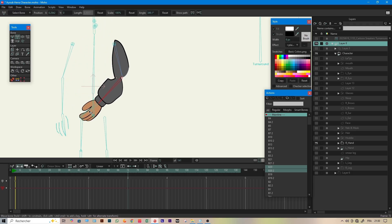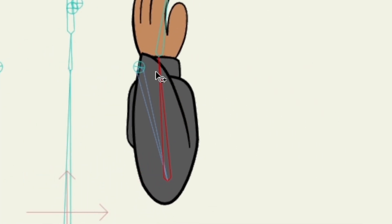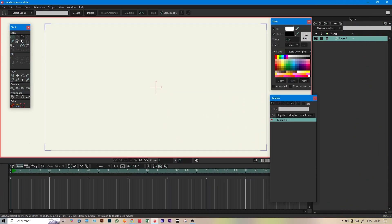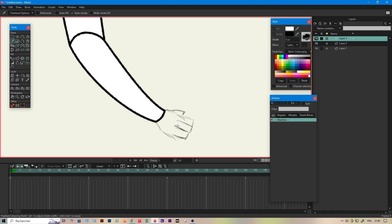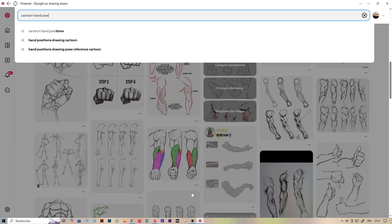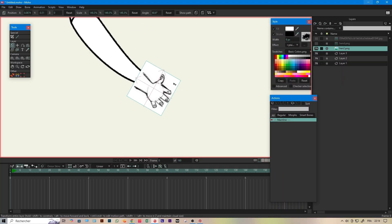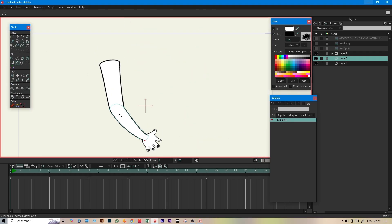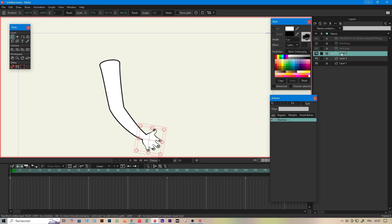Yeah, not cool. But in this update, everything changes. Let's quickly create a fancy arm to explain this. By the way, I suck at drawing hands, so I'll borrow one from Pinterest — and finally I found this hand. Boom, we're good.